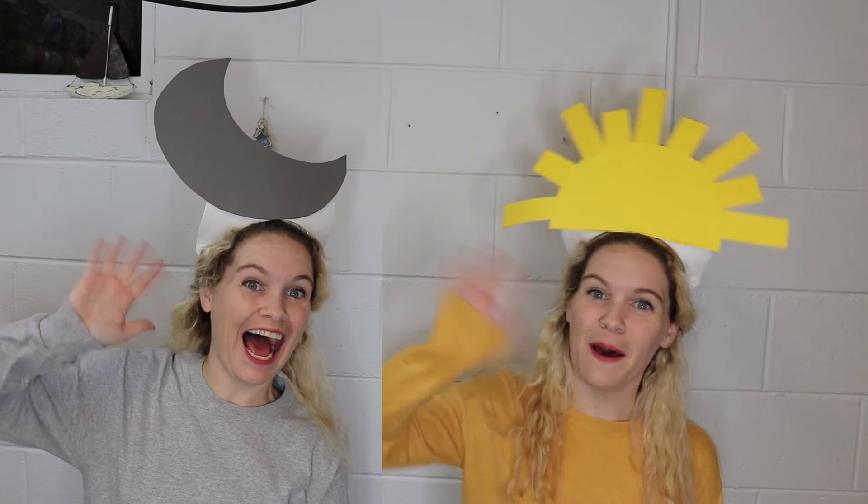If you like this video, please give it a big thumbs up. And if you are not subscribed, hit the subscribe button below. I love sharing ridiculously awesome Halloween costumes with you guys, so I hope you guys have a fantastic week. Bye!